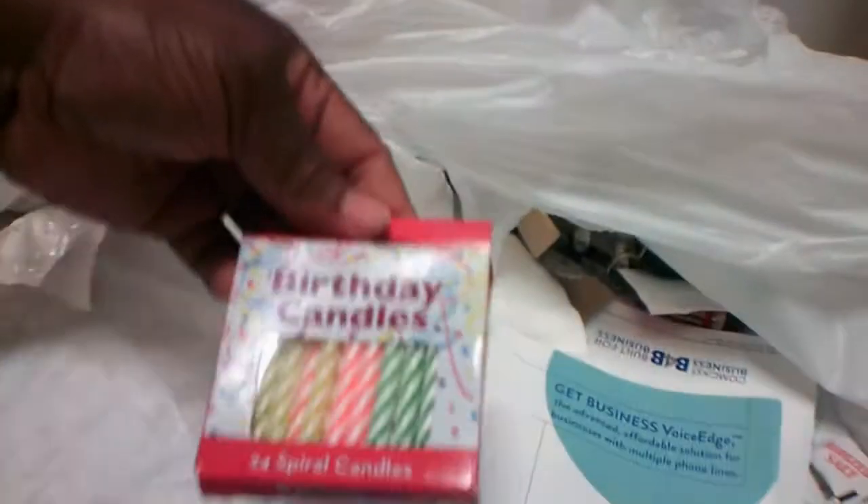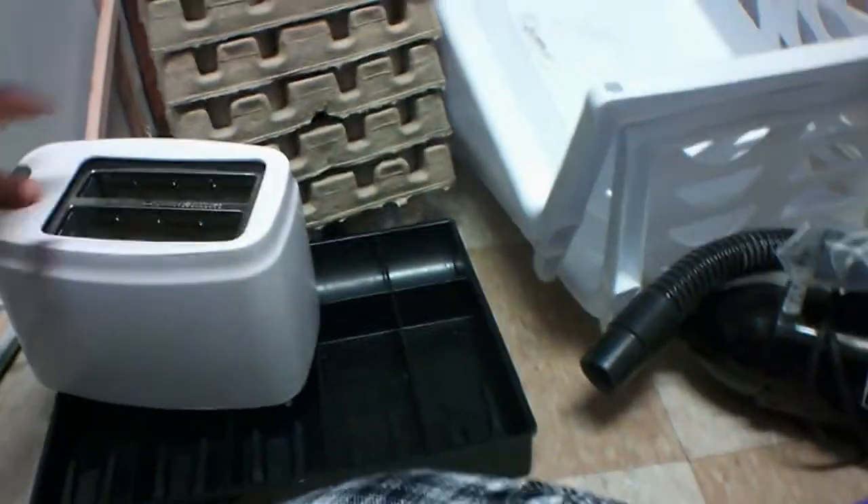There are some birthday candles — we'll keep those. So we'll keep the tray, the toaster, and the birthday candles, and throw the plates away along with the other stuff and the creamer.